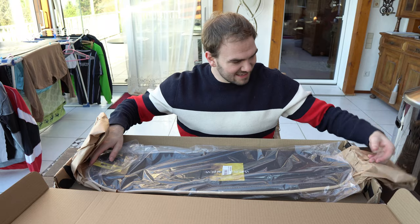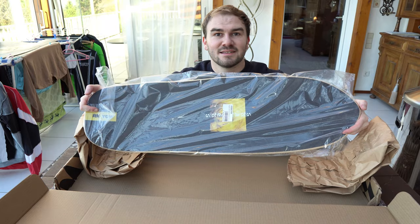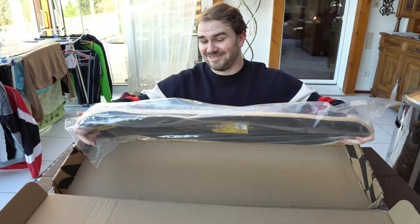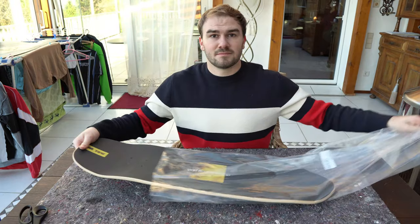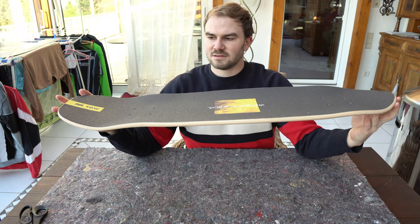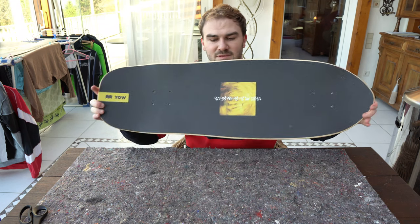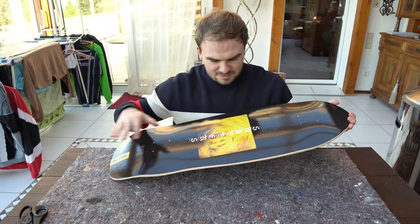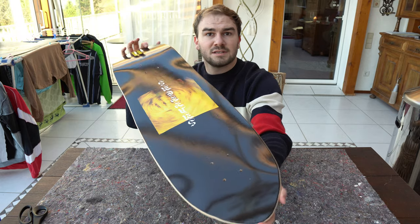Whoa, that looks amazing and that's just the upper part. Now let's turn it around — that looks crazy, no way, that looks really cool, I like it! That has great... that looks really, really good. It looks better than I expected. I like the backside, I really love this artwork, looks crazy cool.